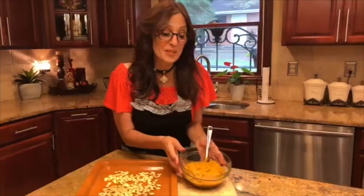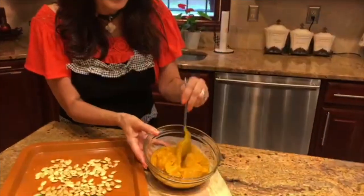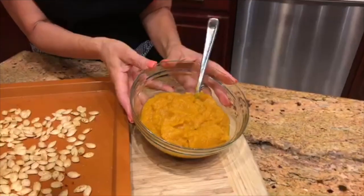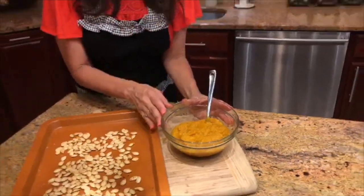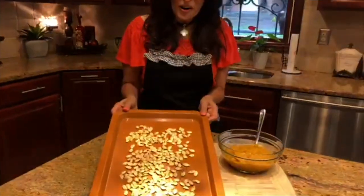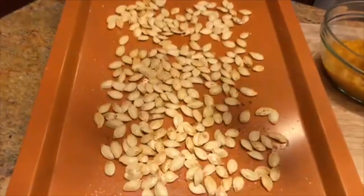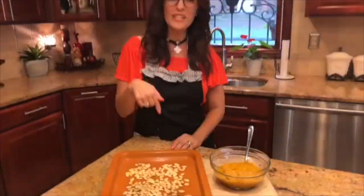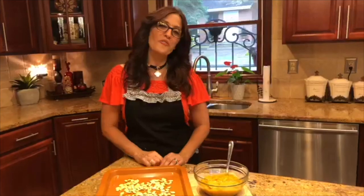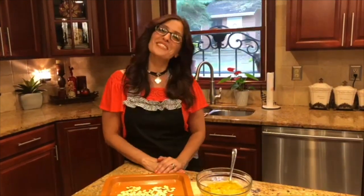Here it is — the pumpkin puree. It's velvety, creamy, and ready for your next pumpkin recipe. It can be frozen for up to six months and refrigerated for up to two weeks. And as an added bonus, we have our roasted pumpkin seeds — they're healthy, crispy, and delicious. For the full recipe, scroll down to the description. And don't forget to hit that subscribe button with that little bell for notifications. We'll see you next time.